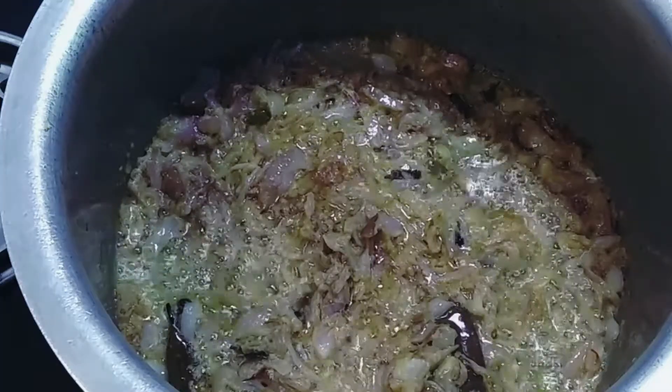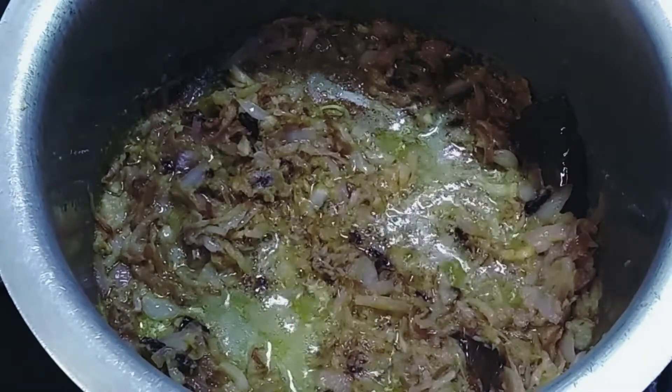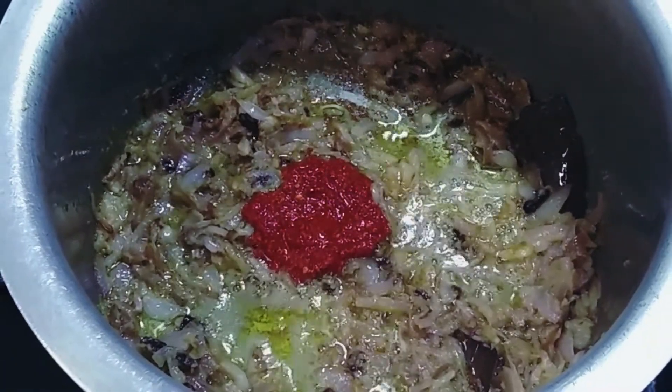For this biryani we're not going to use green chilies, chili powder, or any other powders. I have made a paste using eight to ten red chilies and one byadagi chili for color, ground into a fine paste. For half a kilogram of rice I use one teaspoon of this paste — if you want it spicier you can add a little more. We fry it till the rawness of the ginger is gone, then add the chili paste. We lower the flame and mix it well to get the color of the chili into the biryani.